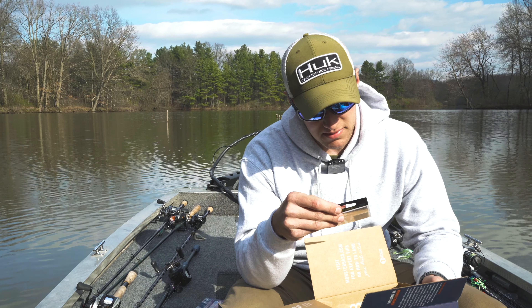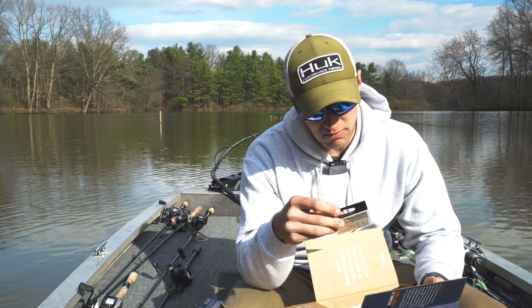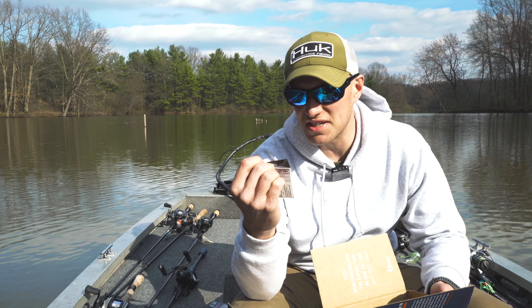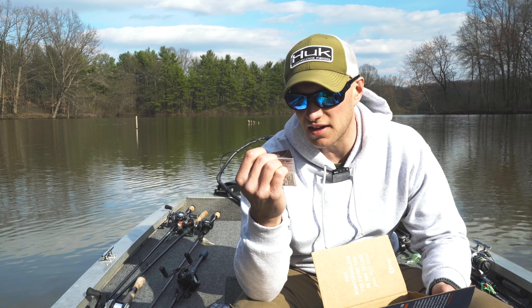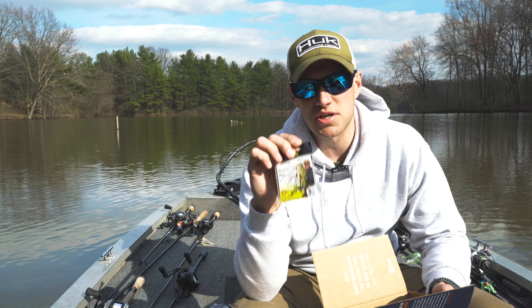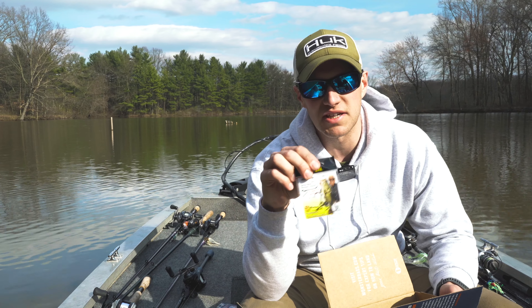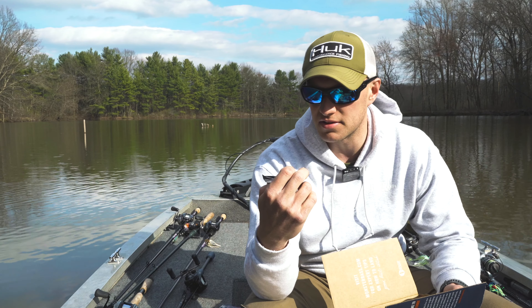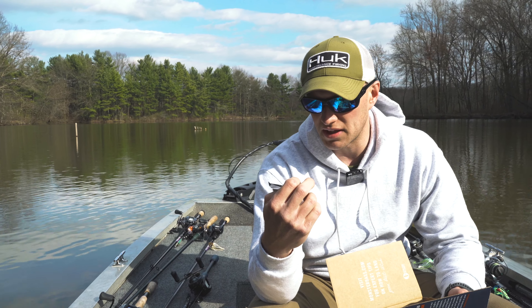Looks like we got some Daiichi drop shot rocking hooks, with a little Jimmy Houston on the front. I've never seen these drop shot hooks before, but it's kind of nice — the way it's shown, when you tie it up, your drop shot hook lays flat instead of dangling upside down, which helps you out. You get four of them in that pack.